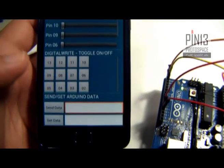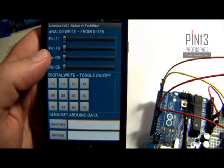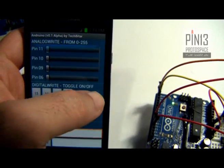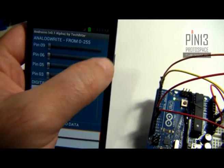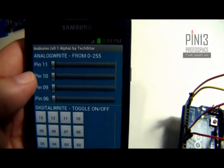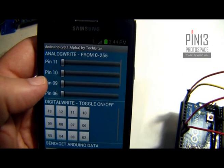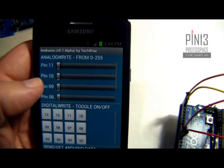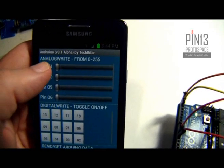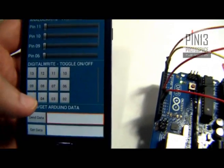Let me explain the Androino user interface. It's divided into four sections based on functionality. The top one is basically a list of sliders, and I can use those sliders to control the corresponding pins. Note that these pins are the pins with pulse width modulation capabilities, meaning these are pins that you can control with the analogWrite command in Arduino.